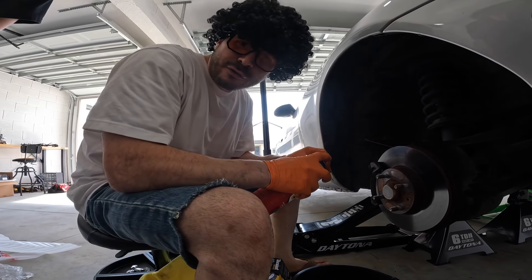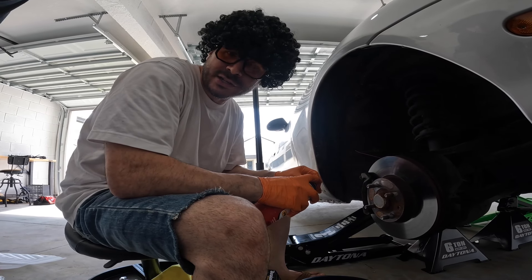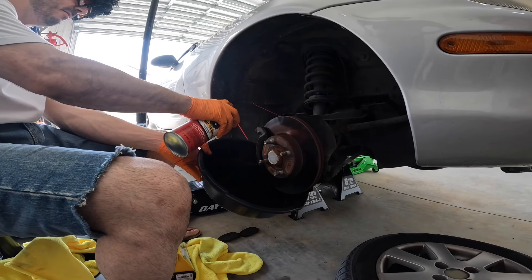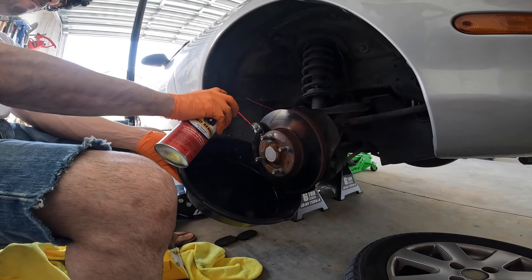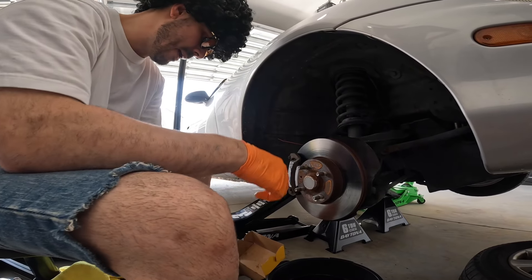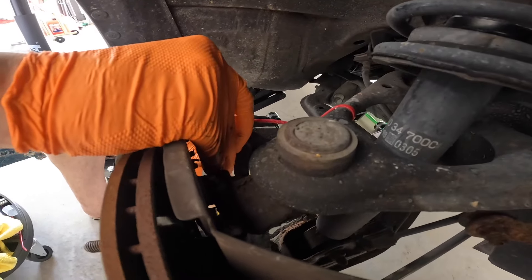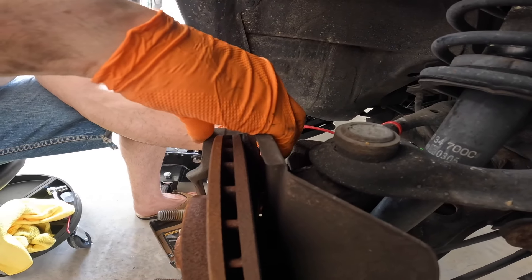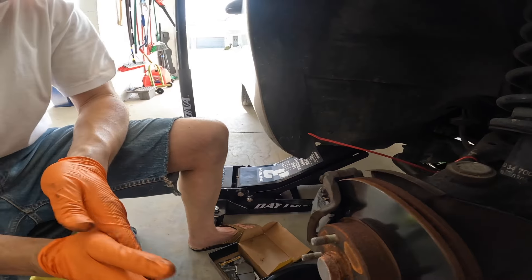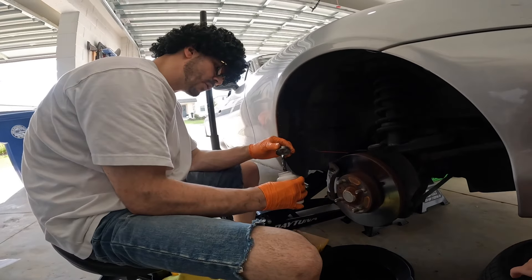For those of you who don't know, brake parts cleaner destroys everything, including marriages. Don't get this on anything other than the brake parts — it's very, very toxic. All right, now the other side. Then you just put the pad in the same way you took it out, by putting it in. And we are in there — perfect. Now let's get some grease on the caliper slider pin. Good to go.